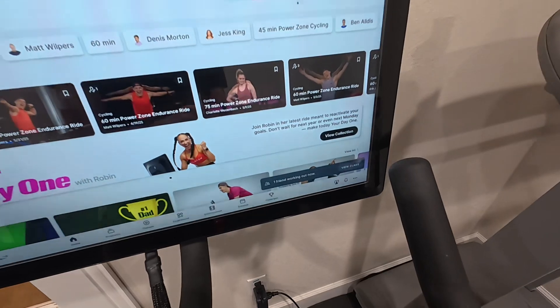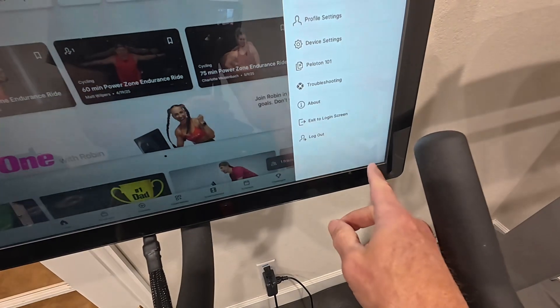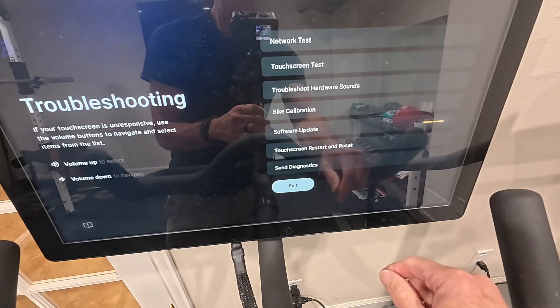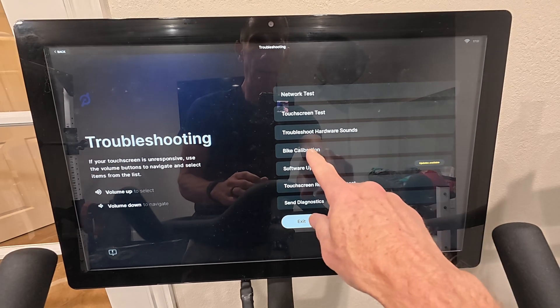Now, on the Peloton — and this is a software release since 2024 — you can come down to the right-hand corner, touch the three dots, go to troubleshooting. This will open up and then you're going to see the bike calibration.